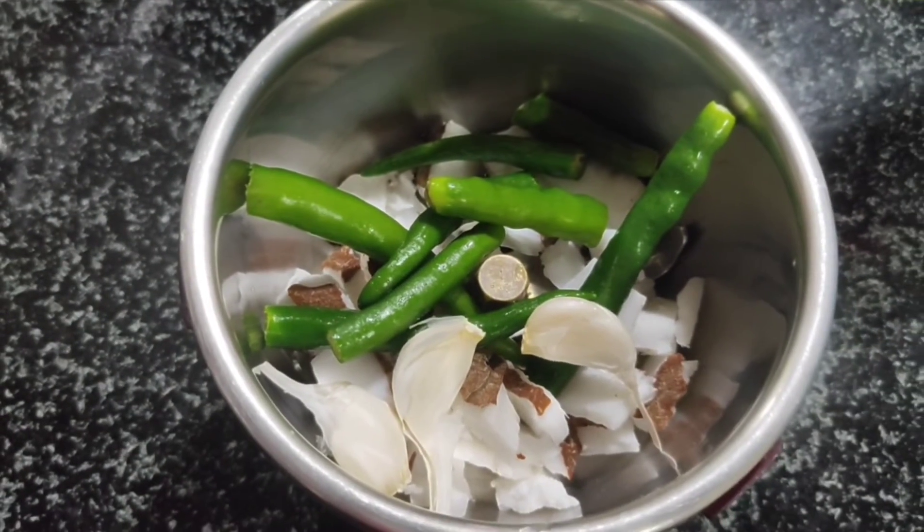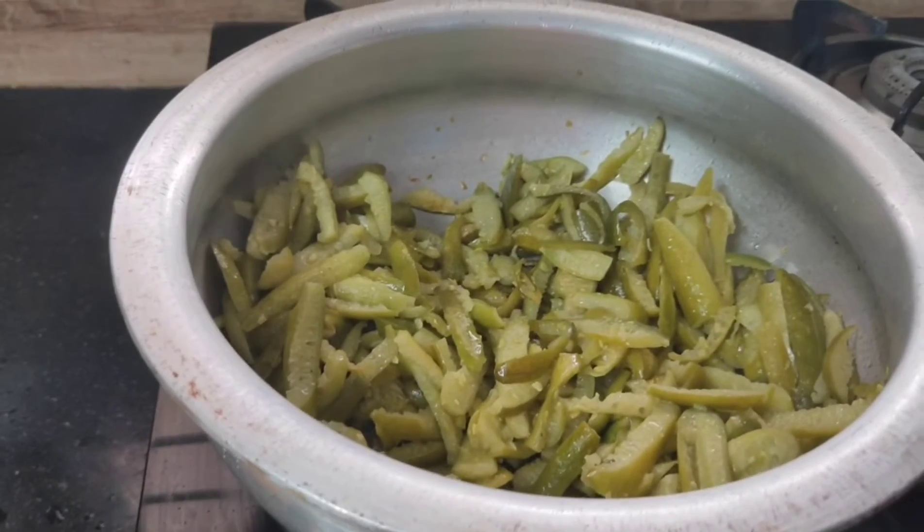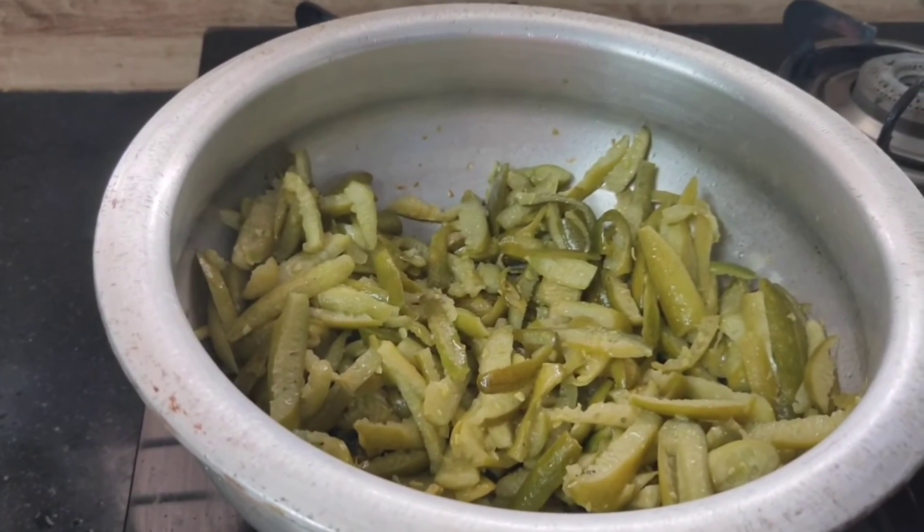Now we want to mix it. After this, we want to mix the masala in the pan.